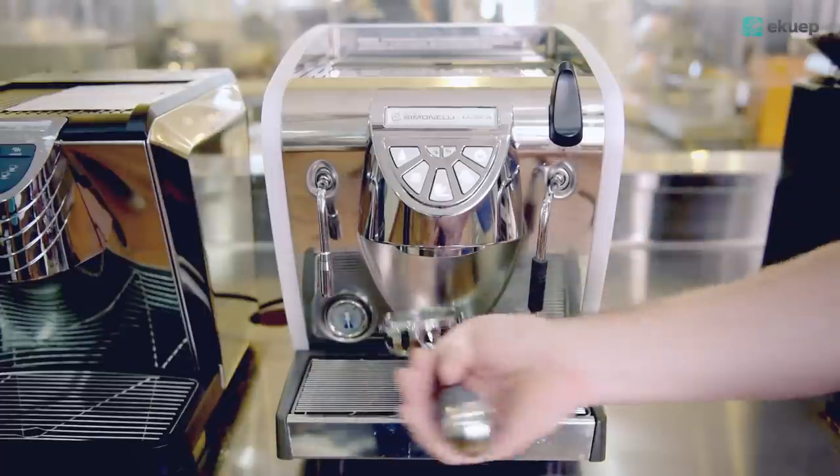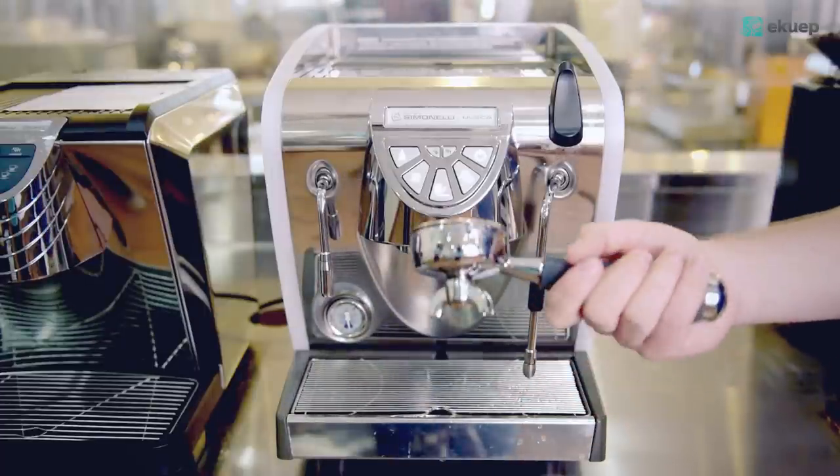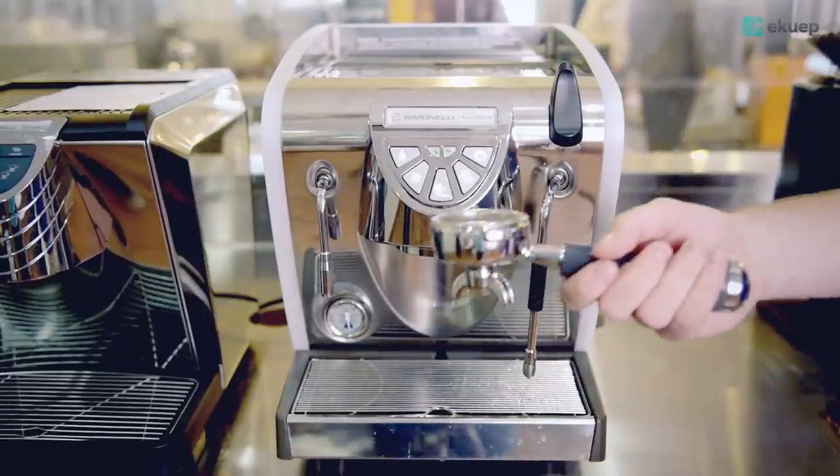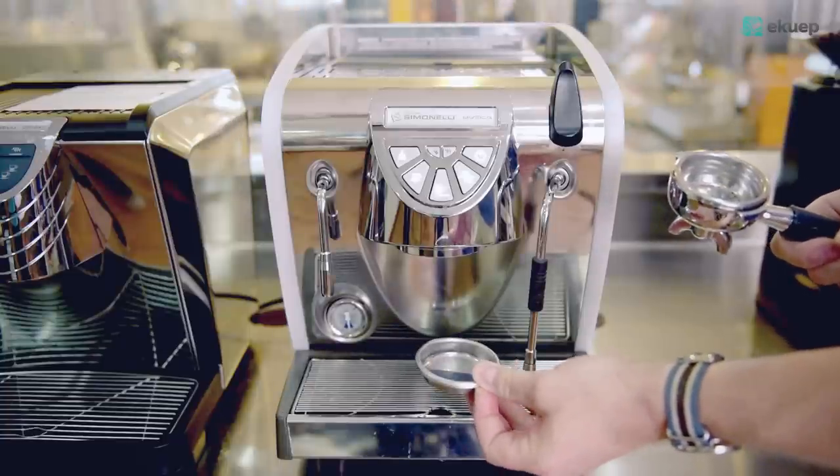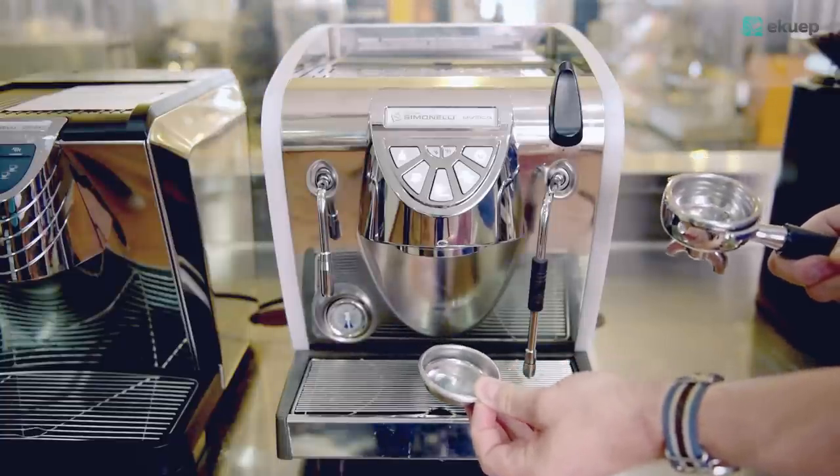Obviously we have a professional 58 millimeter portafilter. The machine comes with a blank filter for back-flushing, for cleaning the machine.